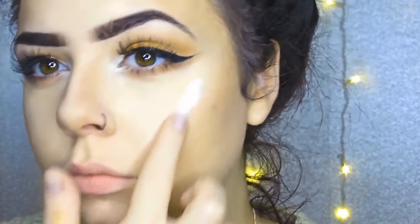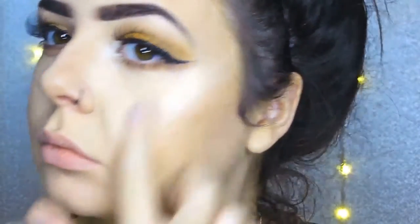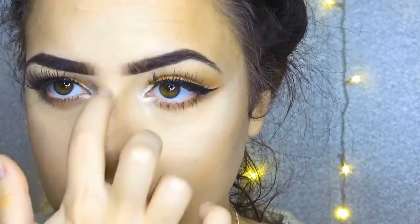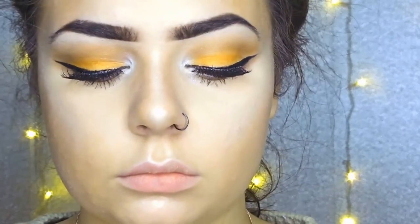I'm now moving on to highlight. This is what I just used in the inner corner of my eye — a little pot called Elegant, or it might be Curious actually. It's super nice because it's not just white — it's almost got glints of baby pink and a golden colour, and it's just really really nice. Super smooth to use as well because they are minerals. I'm using that on the bridge of my nose, my cheekbones and my brow bone.